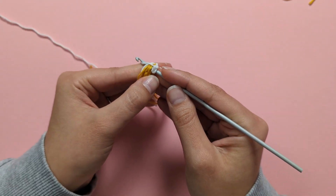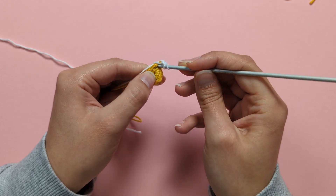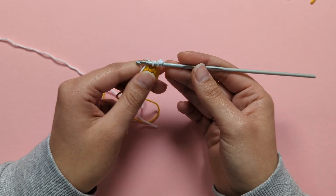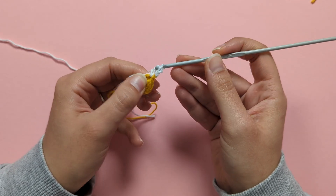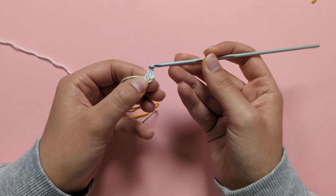Remember to work over the tails you have. Yarn over and pull up a loop from that stitch — you should have 3 loops on your hook. To complete your double crochet, yarn over, pull through 2 loops, yarn over, pull through the last 2 loops.